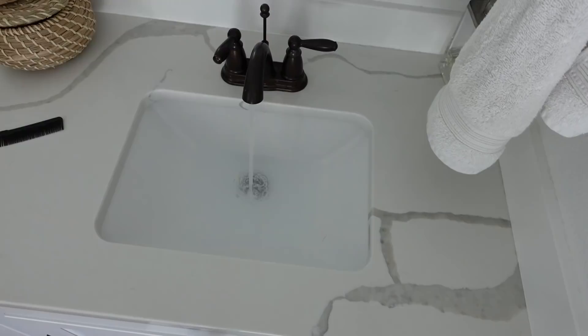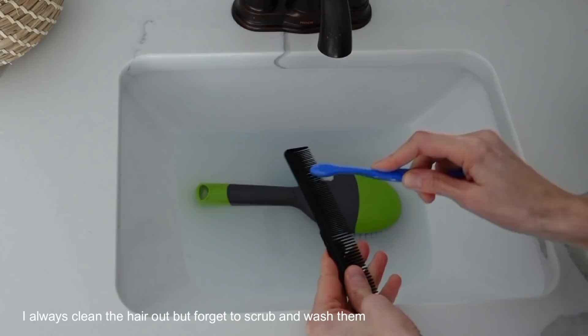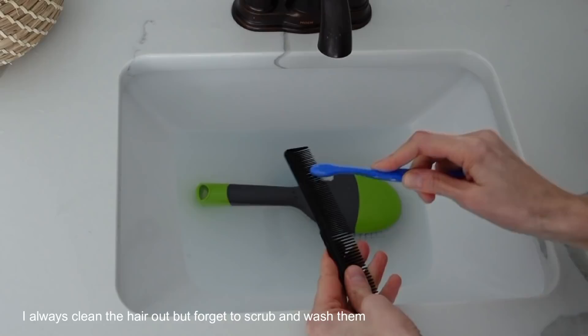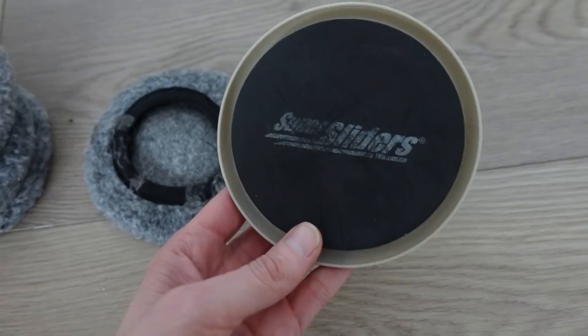When you need to clean your hair brushes, grab a fine tooth comb and brush that through. Add some hot water and a little bit of soap and let those brushes soak for a little bit. Then take a cleaning toothbrush and clean everything up — use that to get out all the lint, dead skin cells, and all that gross stuff. Set it on a towel to let it dry and you'll have a nice clean brush.